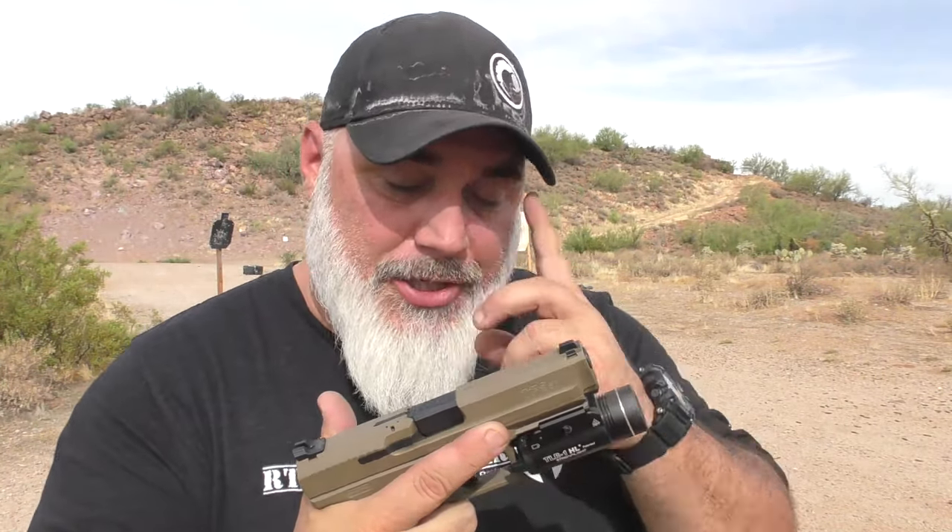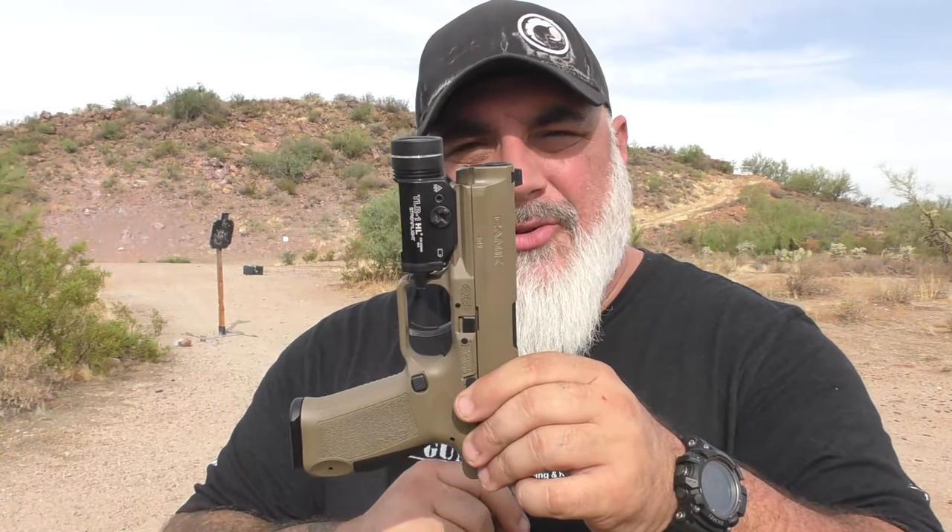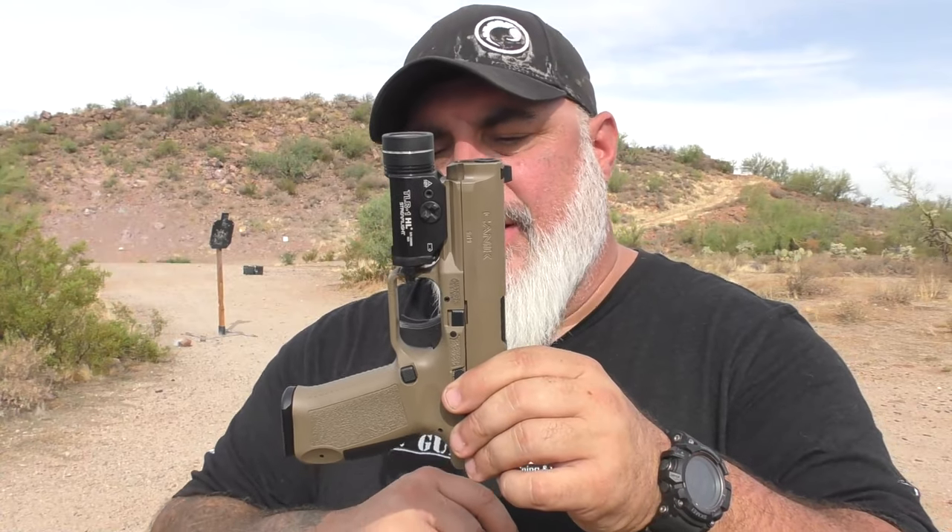There's not a whole lot of struggle to get accurate shots off with this, which is great. I attribute that to the really nice trigger break, how it fits my hands, and the lower bore axis. Good gun — you'll be seeing more of it on the channel. This is mine; I paid for it with my own money. So you can rest assured that everything I've said is very honest, as usual.